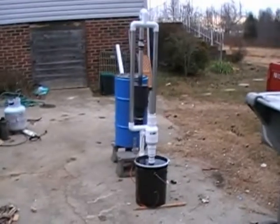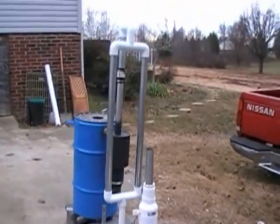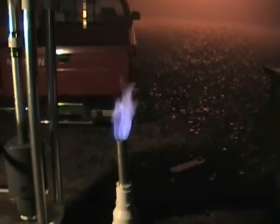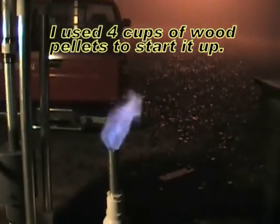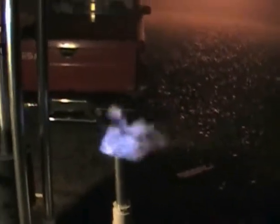Once again, this is the wood gasification unit. When the sun goes down I'm going to fire it up and actually let you see the thing in action. I've been running this thing for about 4 or 5 hours now. I started it up using wood pellets from Tractor Supply — I bought a 40-pound bag for about 5 bucks. But I've been running it since then off of twigs and stuff that I've got in the yard here.